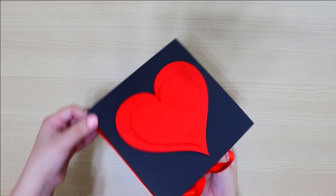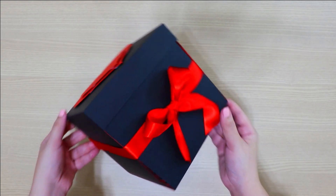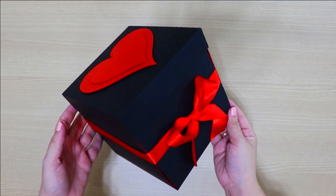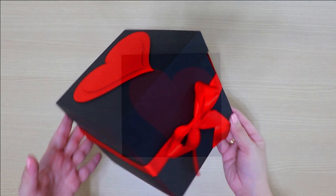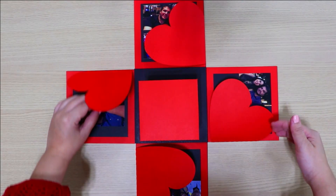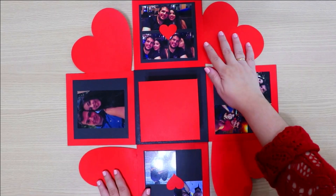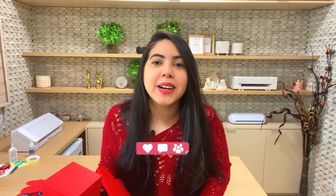Look at this most beautiful gift! Look how gorgeous this explosion box turned out! Did you like it? Comment below — I want to know. And look at the result: when you remove the lid, the walls fall open, and we can open the hearts like this, with the little inner box in the middle. I hope you enjoyed this video. Like, comment, share, and subscribe to the channel. A kiss, and see you in our next video. Bye!